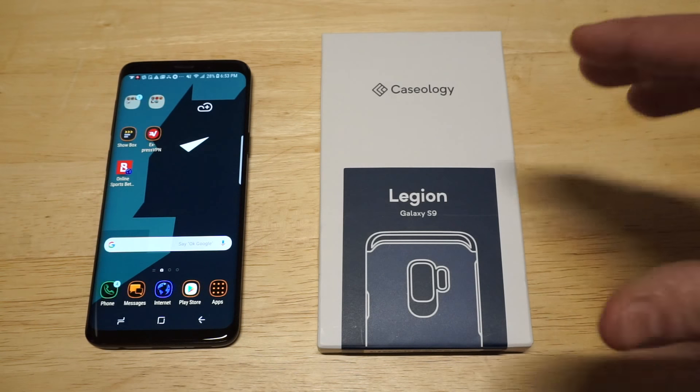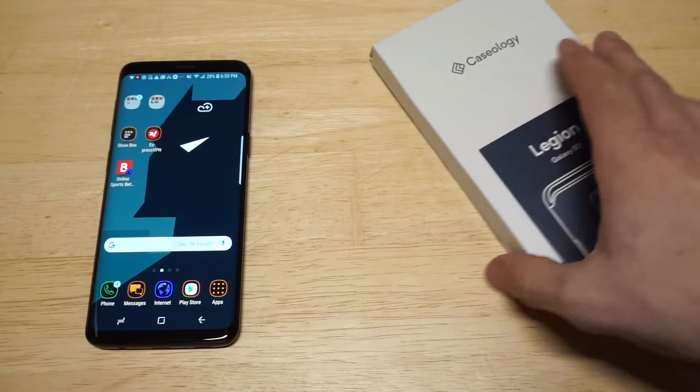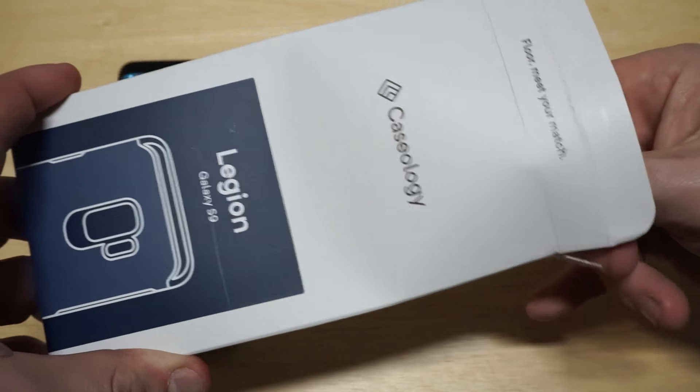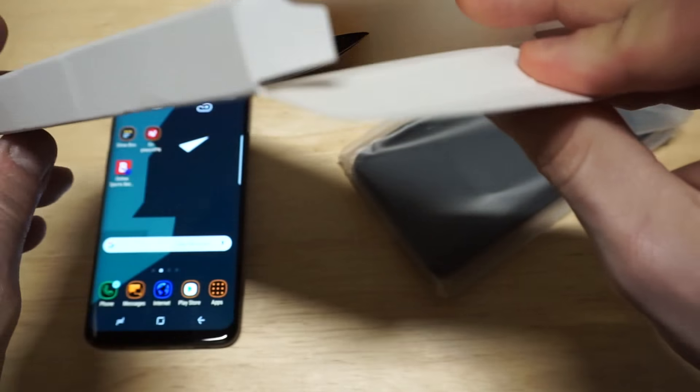It comes in some nice packaging. Anytime I get a Caseology case, it always looks really slick when I get it in the mail. Let's pop it out of here, throw it on this S9, and basically just check it out — see what we got here.